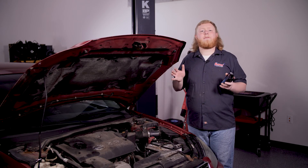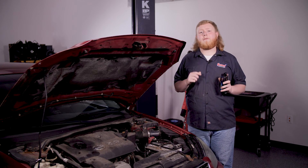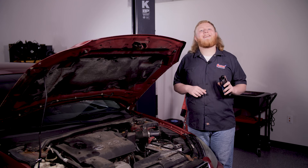So that's really all there is to it. With one of these code readers, you can stay in better tune with what's going on with your vehicle. I'm Justin with Summit Racing — thanks for watching.